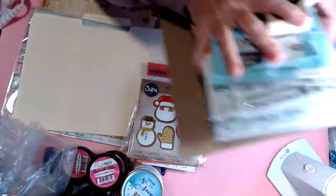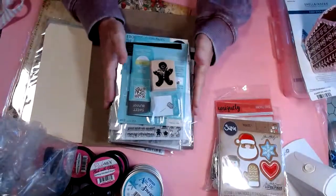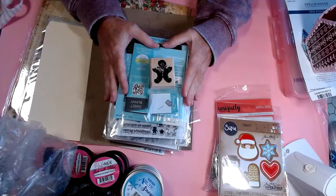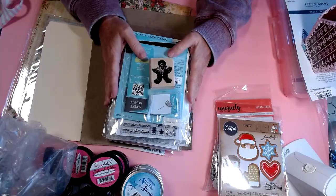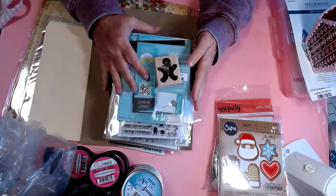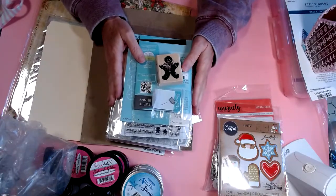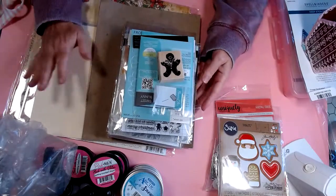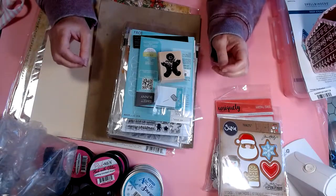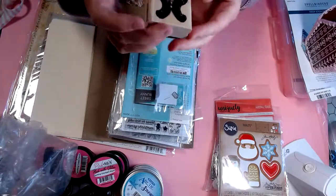Now for my Scrapbooking Made Simple warehouse sale from April — I just received my order a couple of weeks ago. They tell you before you order that it's going to take a very long time with no estimate. I had been told by my crafty friends that the warehouse sale is great, but not to order anything you need right away. I ordered in April and received it mid-October. I'm so glad I ordered what I ordered because I have so many cute little things for Christmas projects.